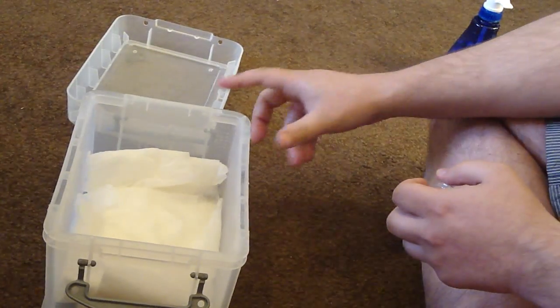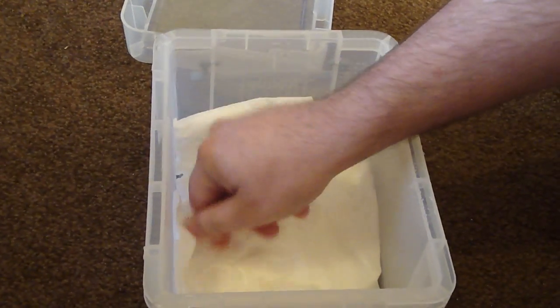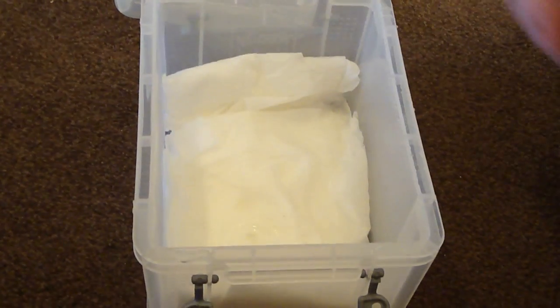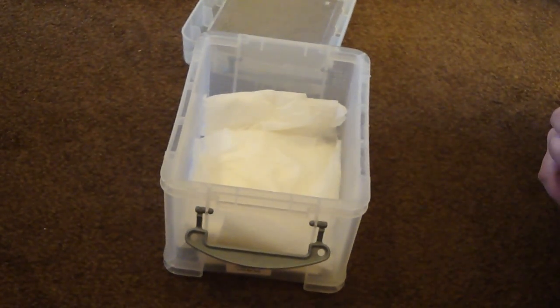Obviously next you want to put your tarantula in the top and seal it. Put it away somewhere where you're not going to be disturbing it — maybe on a bookshelf or next to a cupboard or something like that — leave it alone. You want to check back every couple of hours to make sure it's drinking. There are plenty of guides on how to rehydrate a dehydrated tarantula, and I'll probably make my own soon.